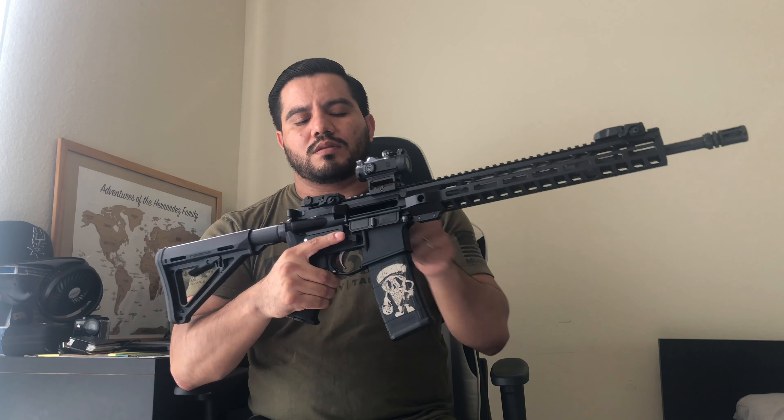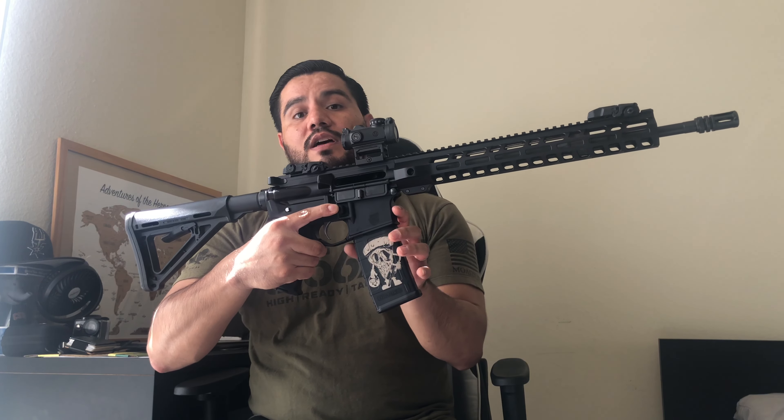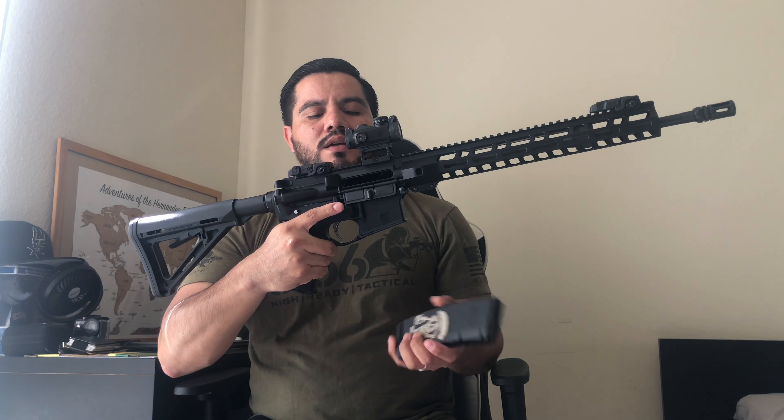One thing people in California complain about with a maglock setup is that sometimes when you put the mag lock on, the action doesn't break open far enough — especially if the bolt carrier group is at the rear. I haven't had any issues: I break the action open and still have enough room to eject the magazine. I don't know if it's an installation issue or a tolerance issue between manufacturers — that's actually one of the explanations AR Maglock gives if you contact them about it. But yeah, I really like this rifle.